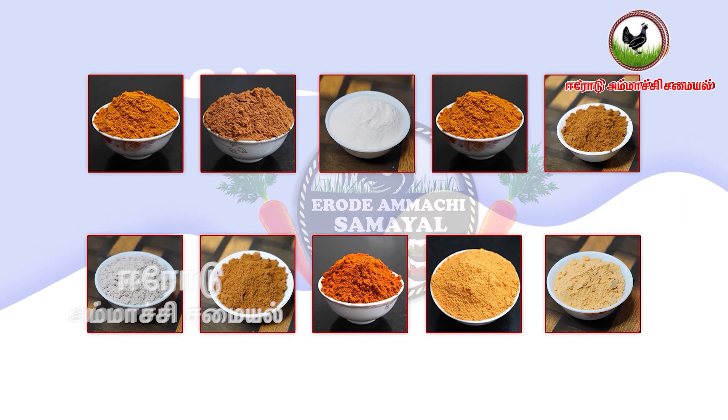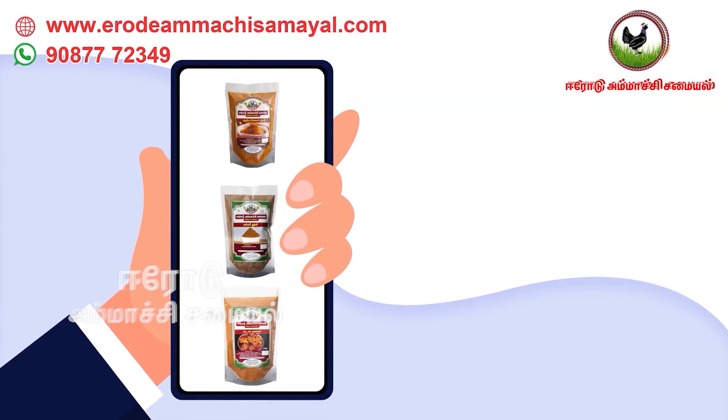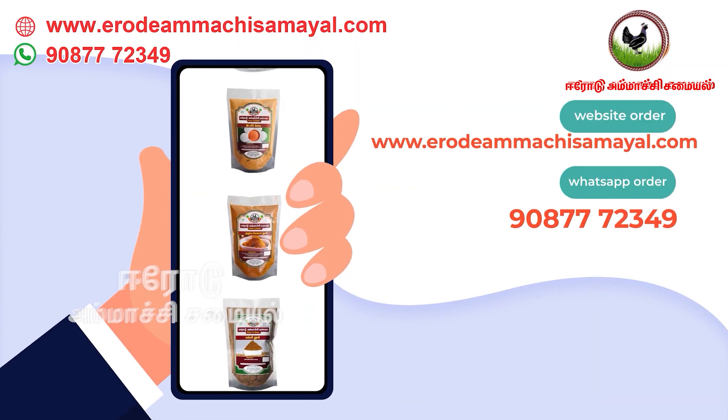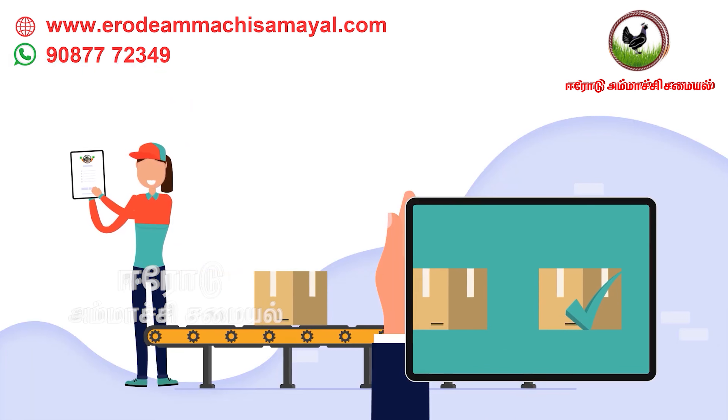My channel is selling instant mow. In the same way, you can check the website and WhatsApp details. If you order the Korean food to make your food,